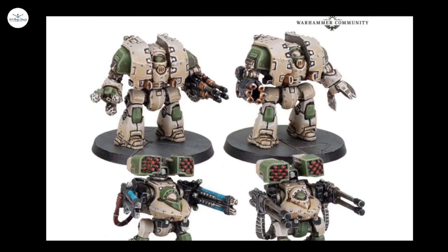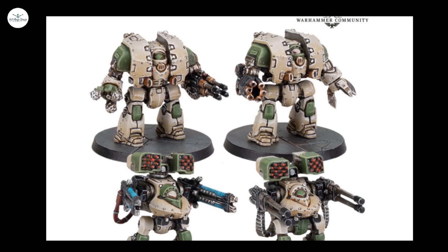The Leviathan has got weapon options: Claw, Drill, Storm Cannon, Melta-Lance — no Grav.